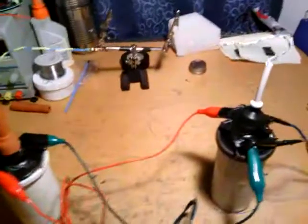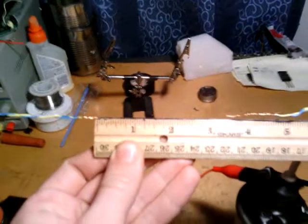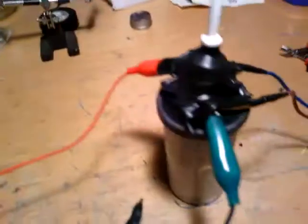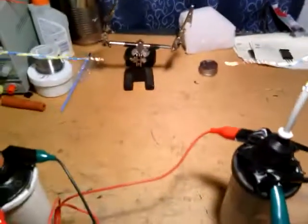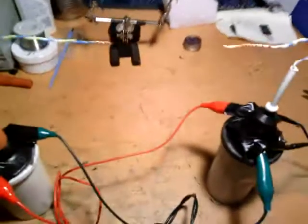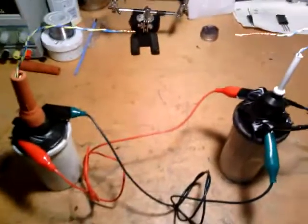Just a real quick video of two ignition coils wired in parallel using that dimmer driver. In my previous video, there's about a three and a half inch gap. Got kind of ugly but used quite a bit of tape to stop corona loss and arcing where you don't want it. Might make for a decent x-ray power supply or something of the sort.